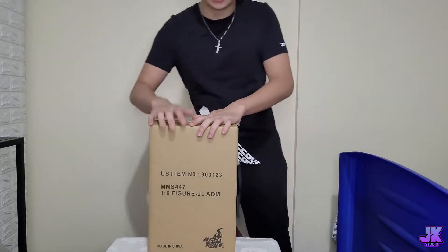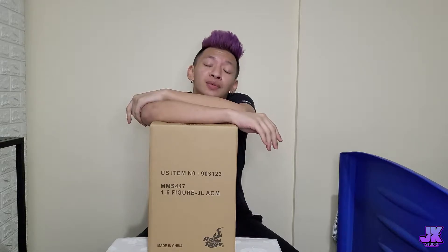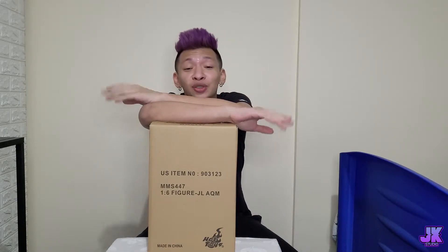Hey guys, what's up! This is your boy John, but we're not going to be using my real name anymore. We're going to be using my stage name, which is Jiro Koda. So anyways, this is Jiro, and welcome back to my YouTube channel and Facebook page. Everything got updated — we are somehow in Season 3.